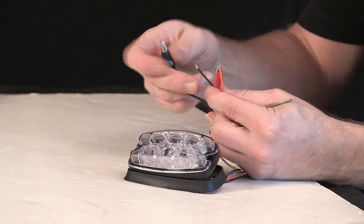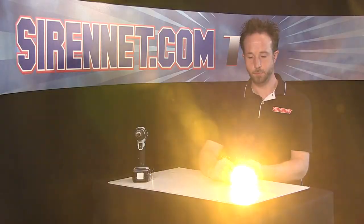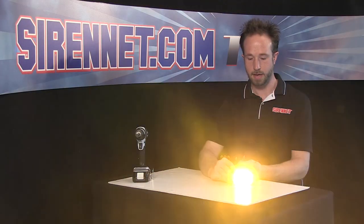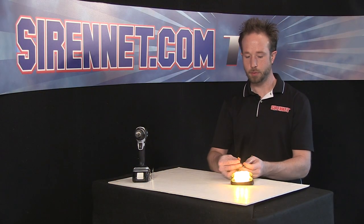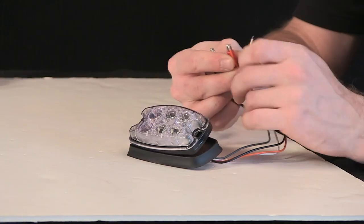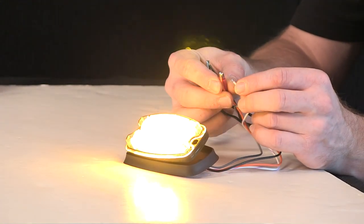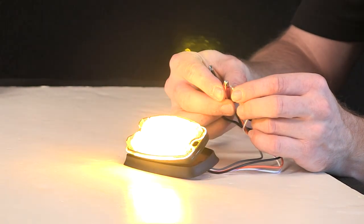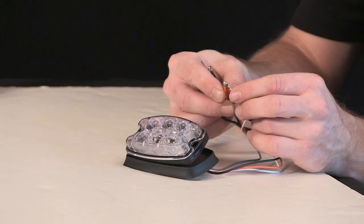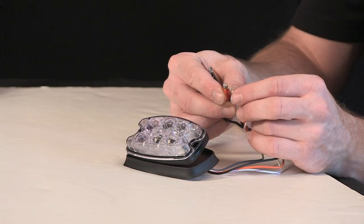Just go ahead, put that to the lead, connect the black to the ground, and there you have it. Light head, flashing away, nice and bright. If you go ahead, take the scan lock and momentarily tap it to positive 12 volts, it'll adjust the flash pattern. Just give it a few taps here to run it through a few patterns so you can see a few of the modes it offers.